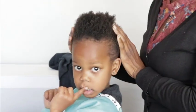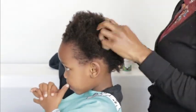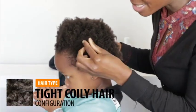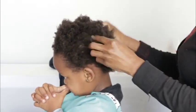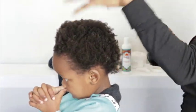So here's my model, Ovi. Say hi to everyone — say hello! So this is Ovi, my model. Her hair is freshly washed. It's nice, it's spongy, it's a tight coily curl configuration, and it's nice and soft.